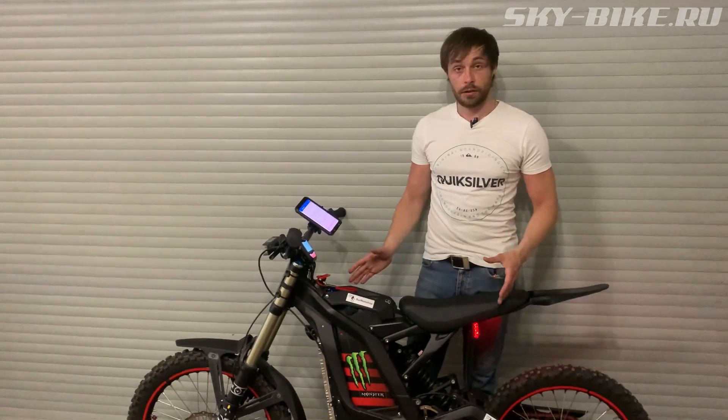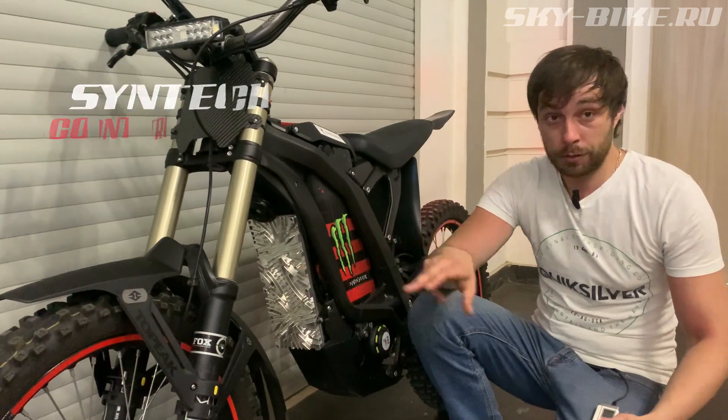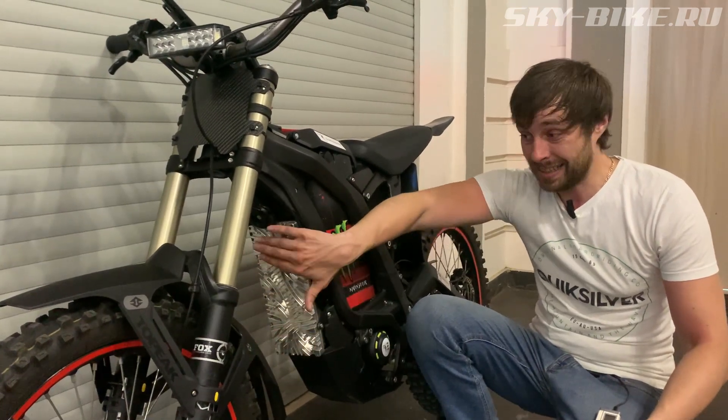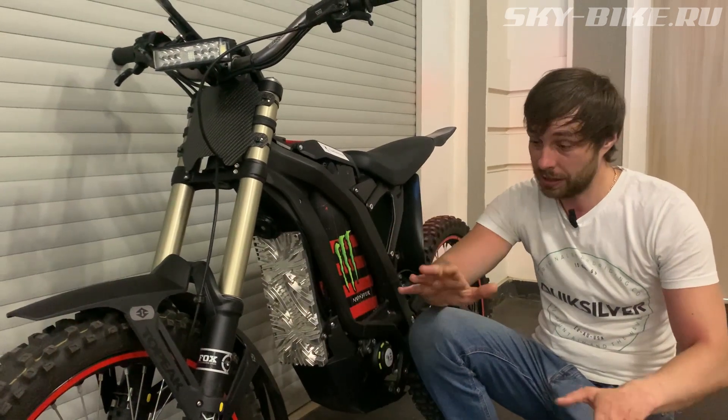Briefly about the Surron configuration. Let's say the heart of our bike is the Syntec controller. If you're not limited by budget, you can even order a custom radiator design — you can have whatever pattern you want on it.